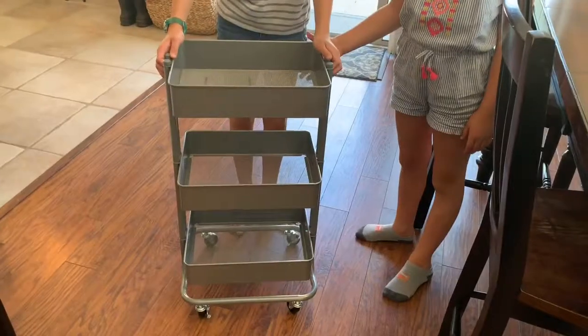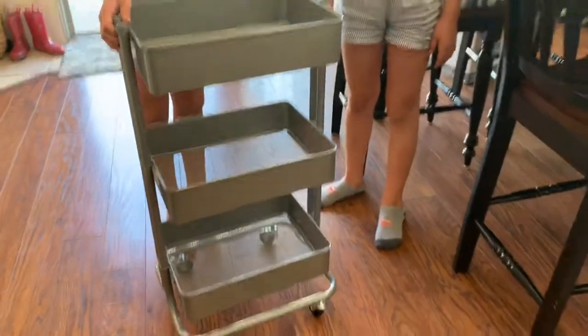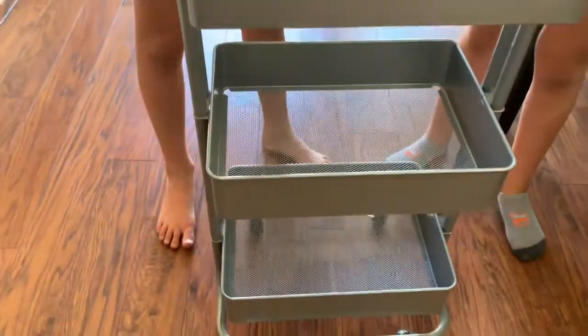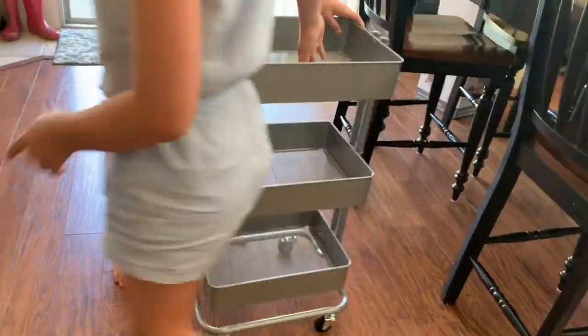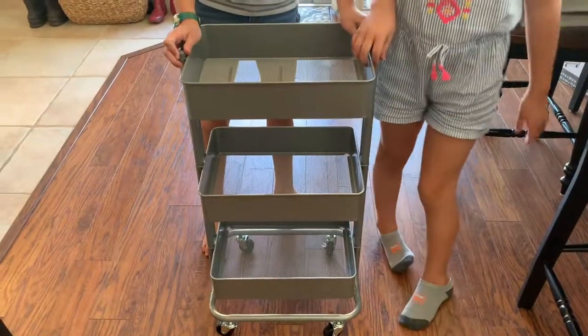All right guys, that didn't take too long — maybe 10 minutes, less than 10 minutes. Here's the finished product: we got three shelves, some wheels so we can roll it around and push it in the corner when we're done with it. I think it's gonna work out well — I'll show you once I load it up.